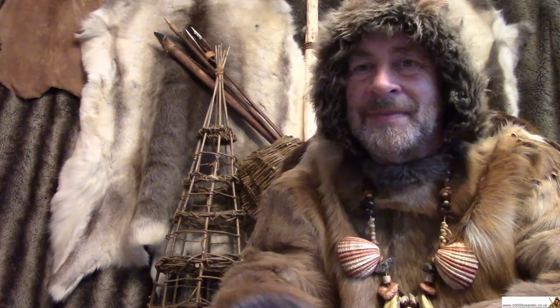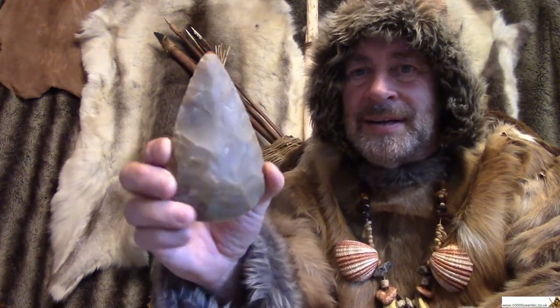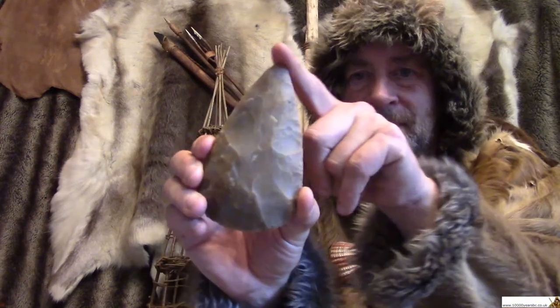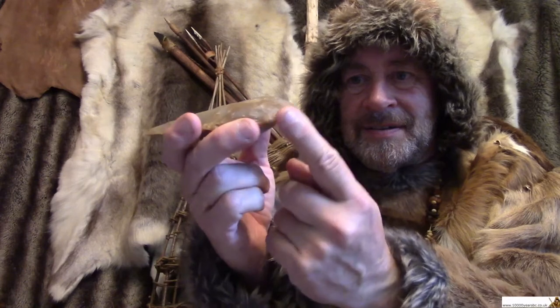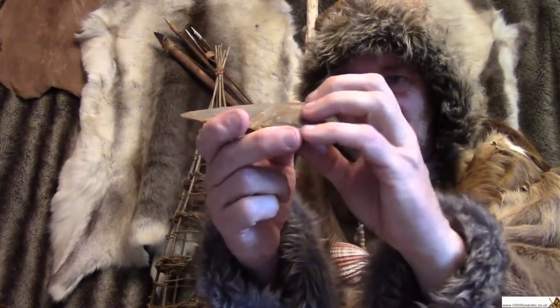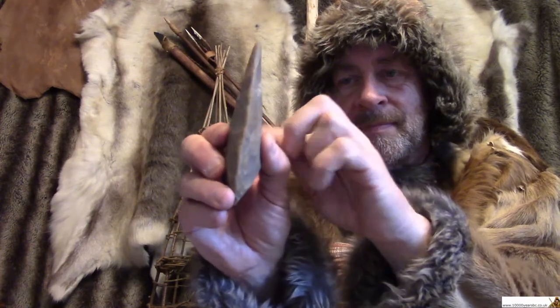Hello again. How many things do you think one of these can do? Look at its shape — it's got a point, it's got an edge here which is more chunky, it's got sharp edges there, and it fits nicely in your hand. What sort of jobs do you think this could do?